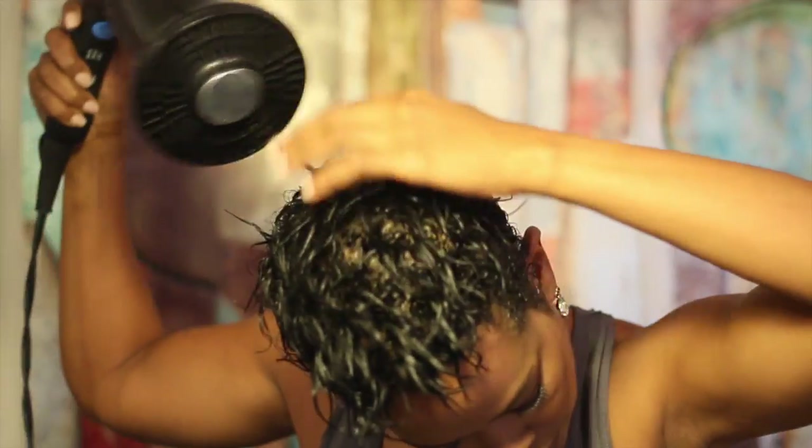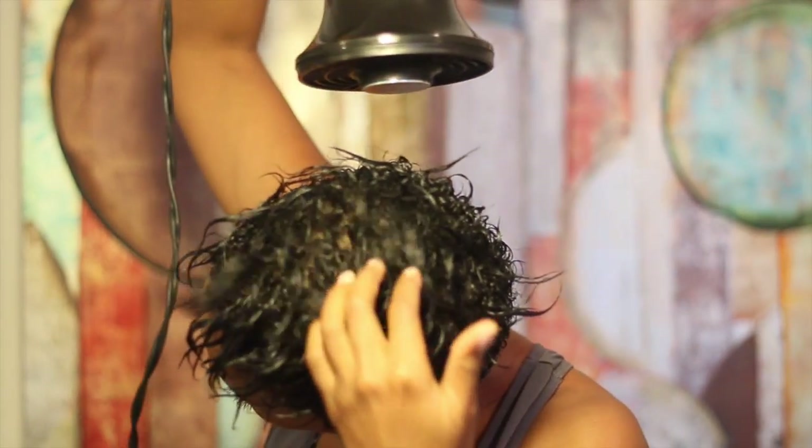After combing some curl care foam through my hair, I partially dry it using a diffuser. I'm really just trying to get it so that it's damp and not soaking wet.